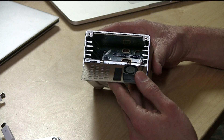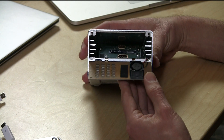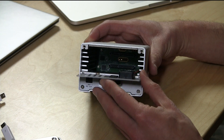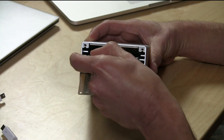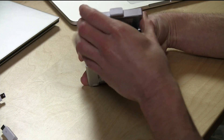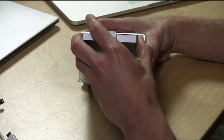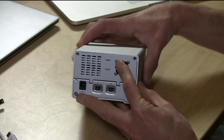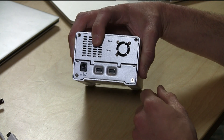It runs off of two and a half inch hard drives that you slide into their little bays. Each of those SATA connectors has its own controller, so the performance isn't too bad. You just take your drives — we're going to use a couple of SSDs — slide them in like so, they snap right into their connector, then you put some screws in to get it all tightened up.